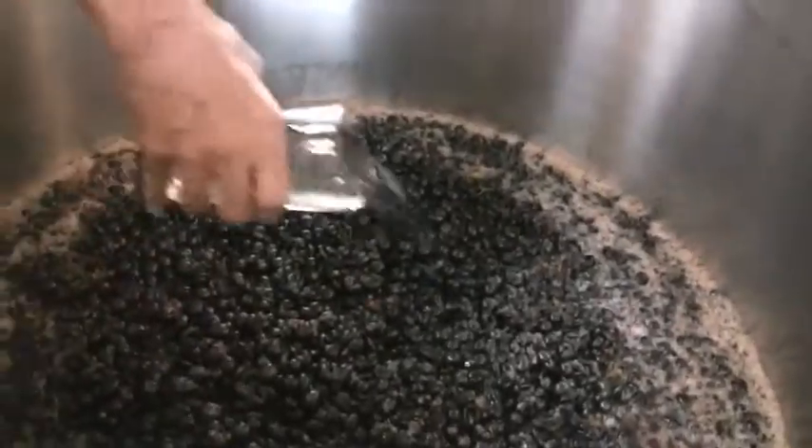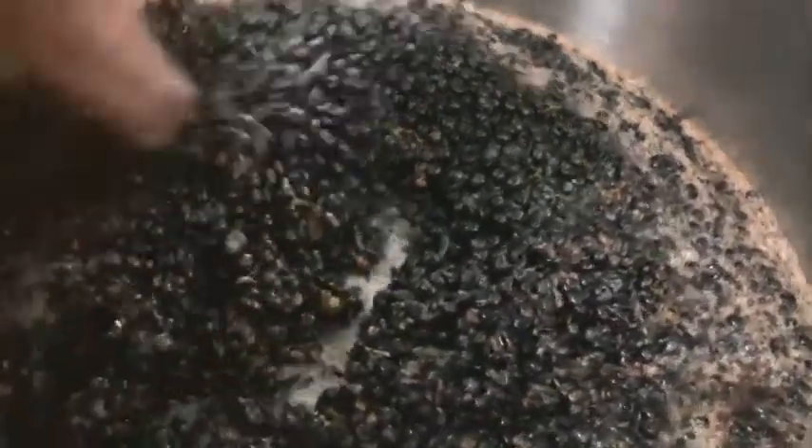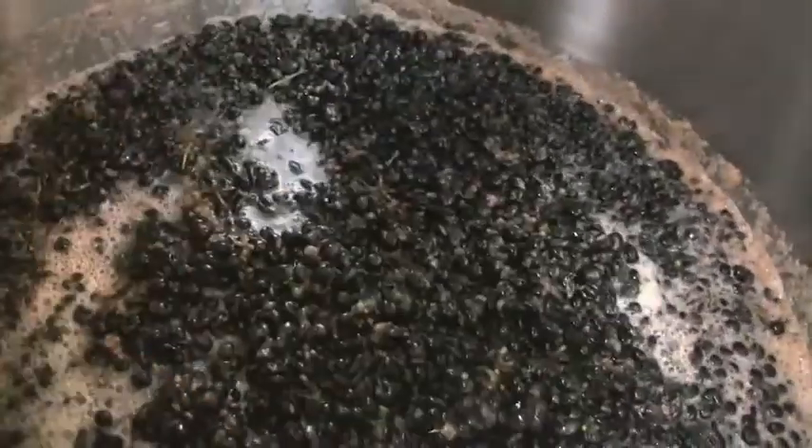You pour it in like this, then you take your hand, plunge it in, and mix it up. That's better than your feet — they don't use feet anymore. You can smell the metabisulfate coming up a little bit. Okay, this is good.